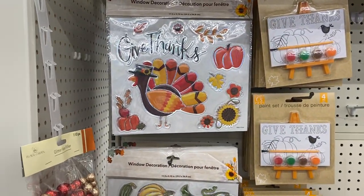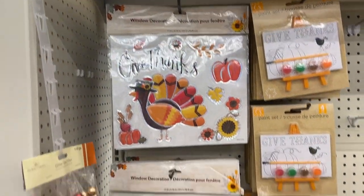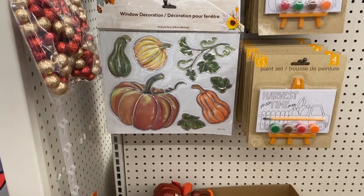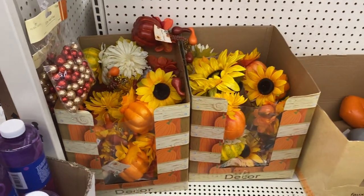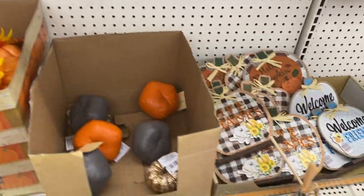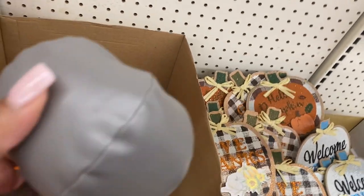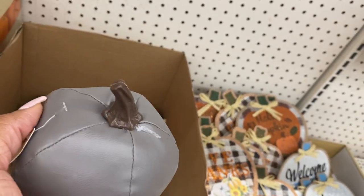And there are some more window decorations — 'give thanks,' then you have one with some gourds and pumpkins. And I like these cute little pumpkins, they are so cute — the squishy ones. I've been seeing these a lot all over YouTube.